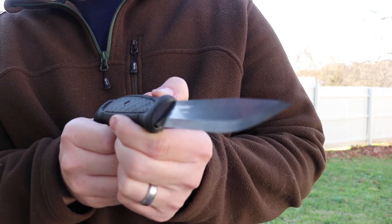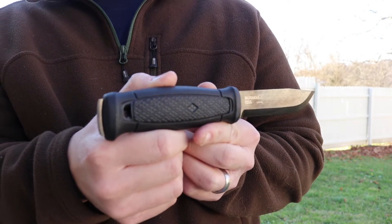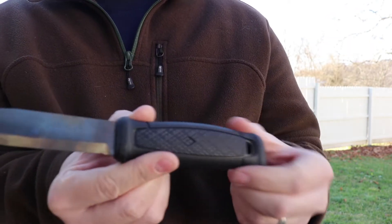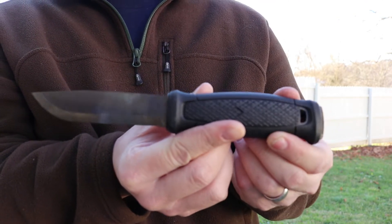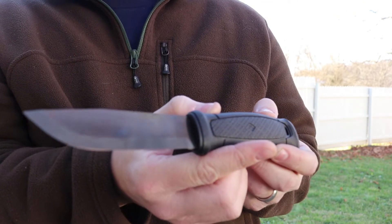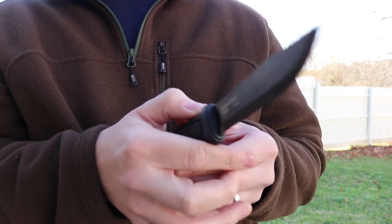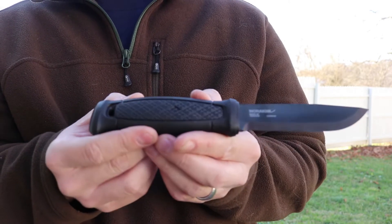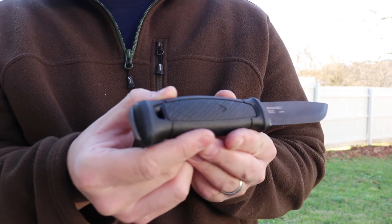I also like the fact that carbon is a little bit easier to sharpen in the field. There are many cutting tasks that we as woodsmen have to do when we're in the field, and to be able to easily sharpen a knife while you're out there is very practical. Some stainless steel knives may hold their edge a little bit longer but they're harder to sharpen — you might have to get a diamond sharpener or different things like that in order to get a good edge on them.